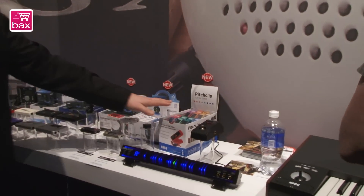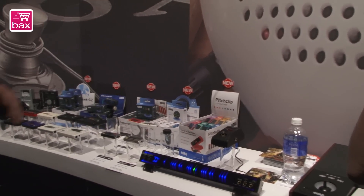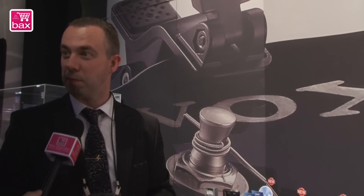We also have the Pitch Clip in new colors — you get a color box with your favorite Pitch Clip in different colors. That's what's new for the NAMM tuners. Thank you.